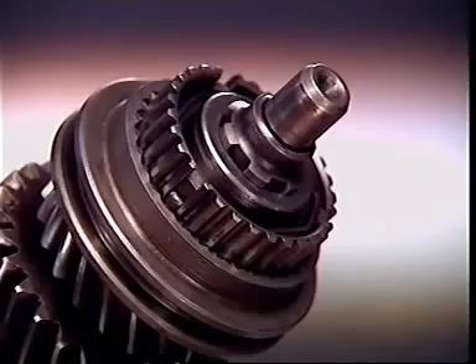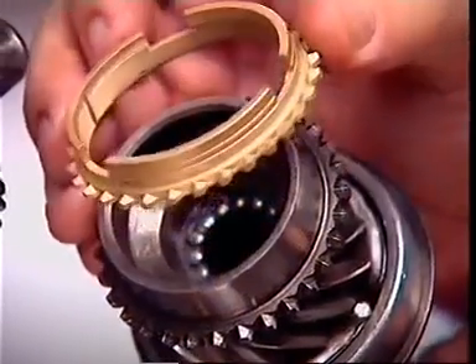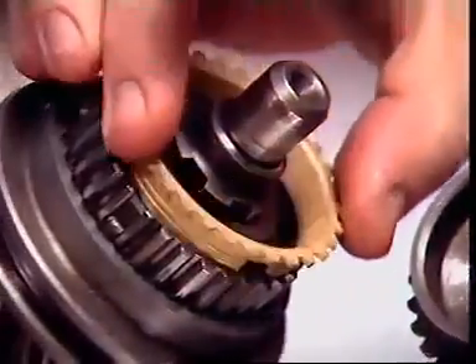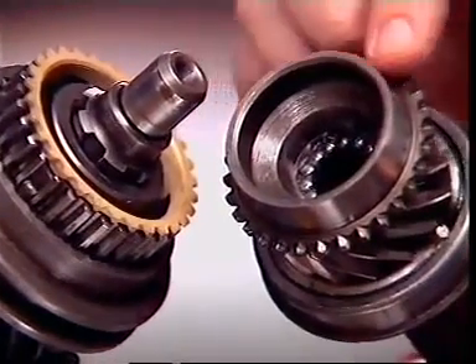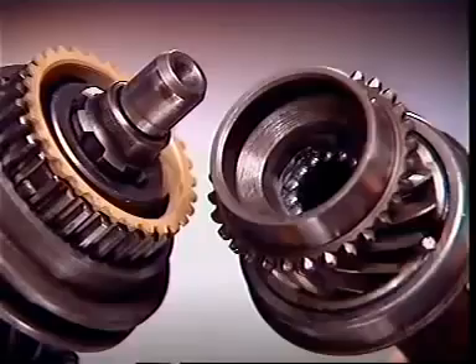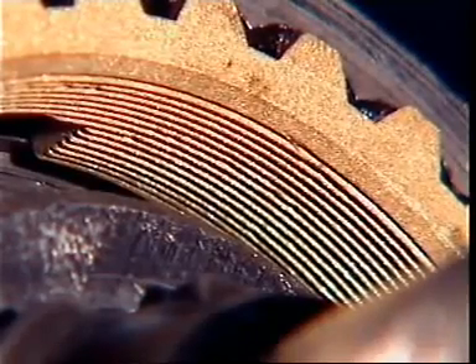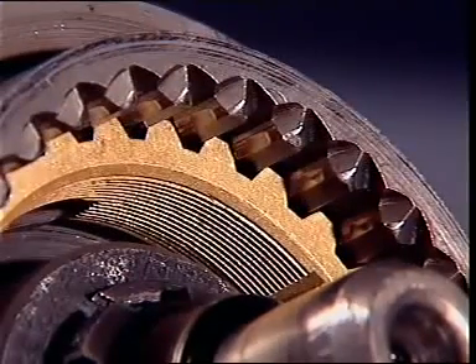A bronze baulk ring with recesses to accommodate the ends of the inserts is located at each end of the hub, and a conical inner surface faces a matching steel cone on the gear. Fine grooves are machined on the conical surface, and the teeth on the outer edge are the same size as the dog teeth on the gear.